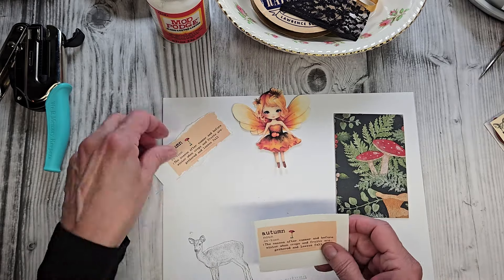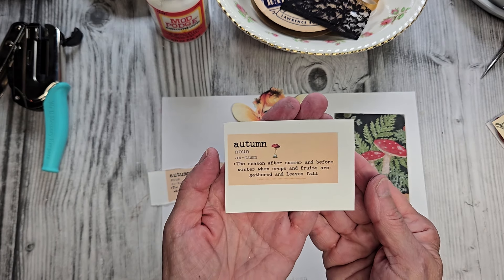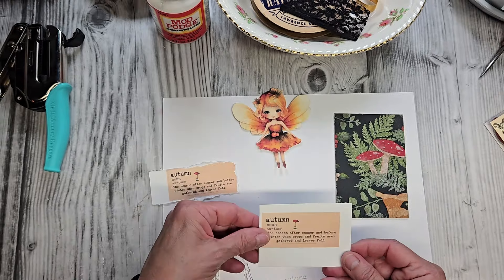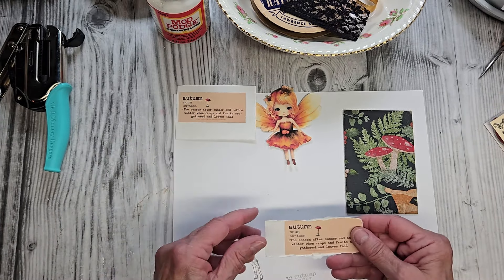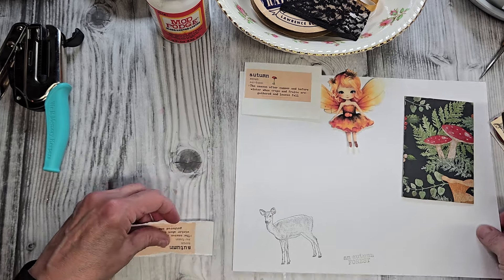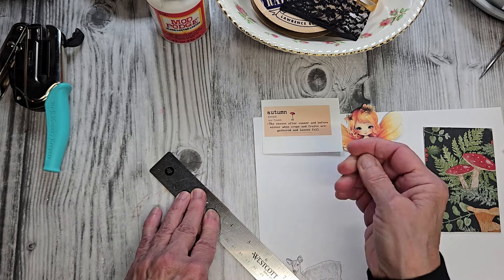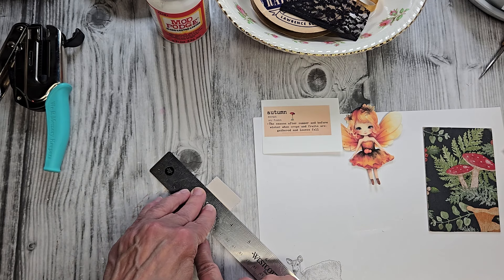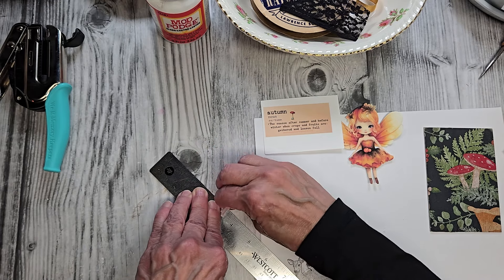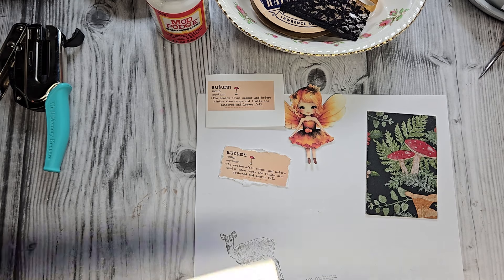I also made this little autumn sign that says 'Autumn — the season after summer and before winter, when crops and fruits are gathered and leaves fall.' This is a freebie for you guys — it's on my blog, just go over there and right-click to save it. I tore the edges all around using a ruler: just lay the ruler down on the edge, fold it up, and rip it off. That gives it a really nice edge. I printed this on lightweight cardstock, same as the fairy too.